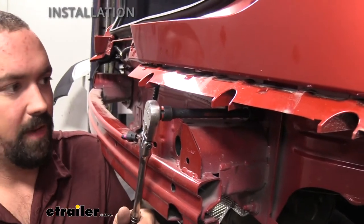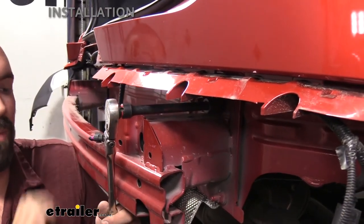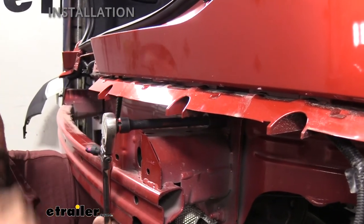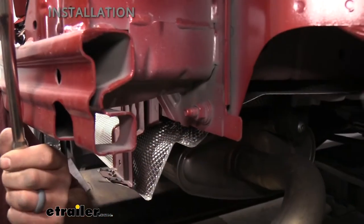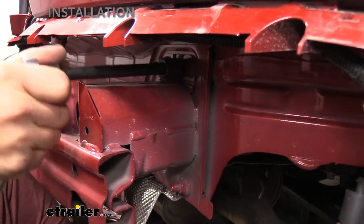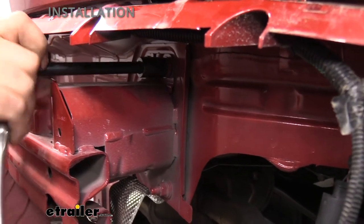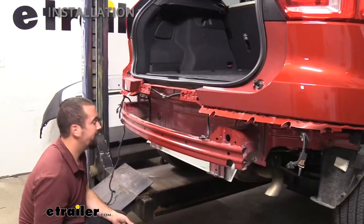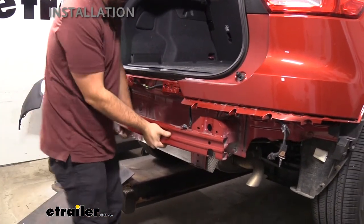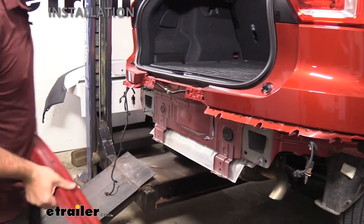With the rear fascia off, remove the three 15-millimeter bolts on the actual bumper impact bar — three on each side. The top two are easy to see, and the bottom one is visible in the cutout. Go ahead and loosen those up. We will be reusing this hardware, so keep it in a safe place. Once all six nuts are removed, take the impact bar off and set it aside — we'll be reinstalling it shortly.